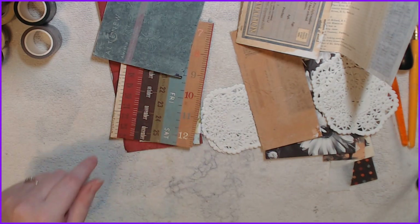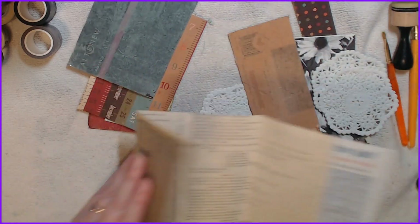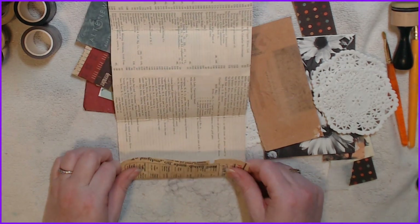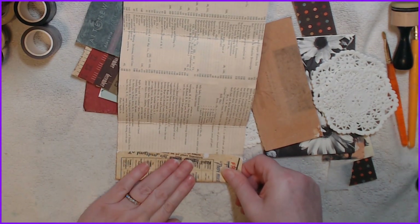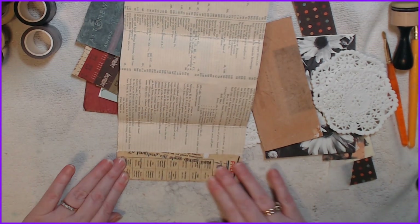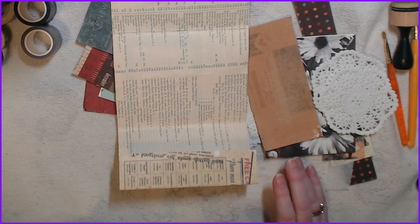I have the paper I want to use over there so we won't deal with that. This here — you know what, I think I want to fold this up and this can become a pocket. So we're going to do that, we will glue it.